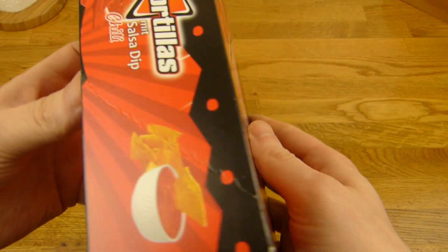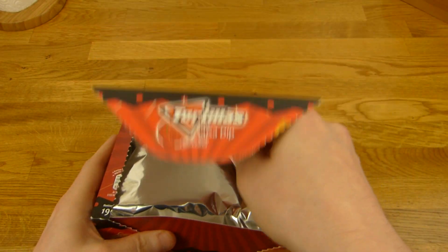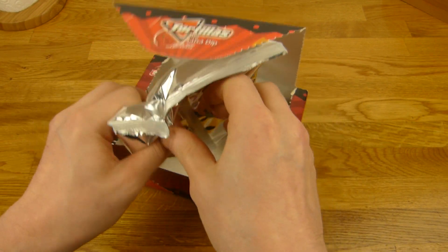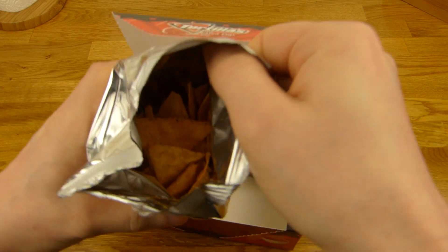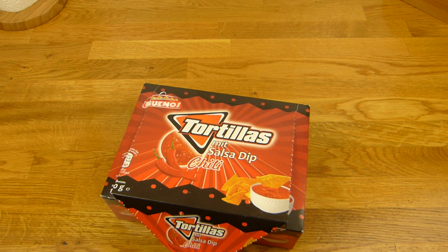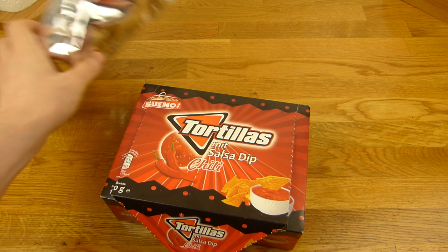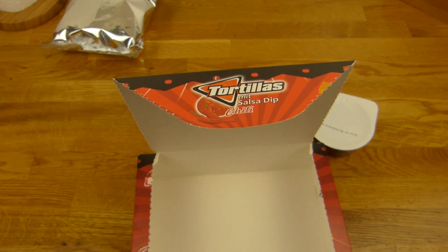Let's open the box. Foolproof. As you can see, that is quite tiny. Let's open this. Here they are - sniff test. Smells like fat or so, no idea. Here's the dip. Quite a lot of dip, and a few tortillas.